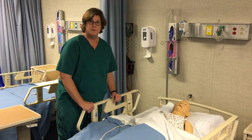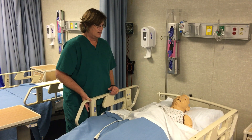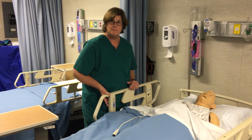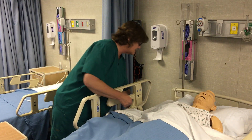I'm going to go ahead and raise the bed up because I don't like to work over a low bed — it kills my back — so I'm going to bring him up to a nice comfortable height for me.